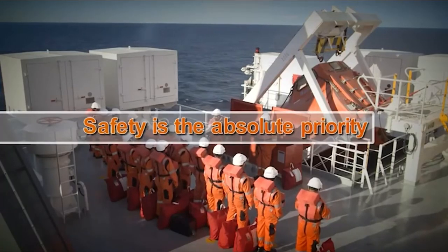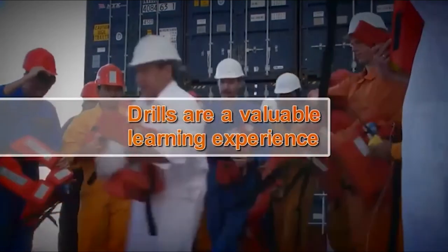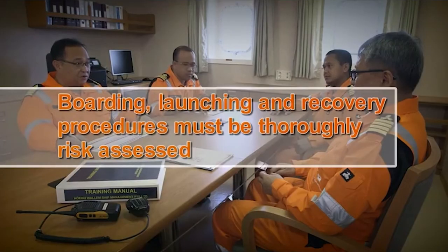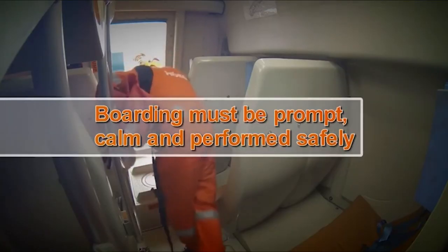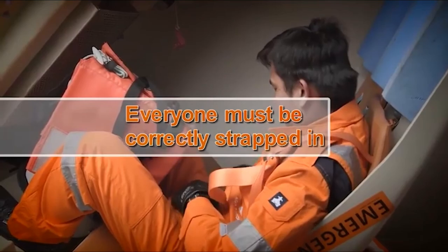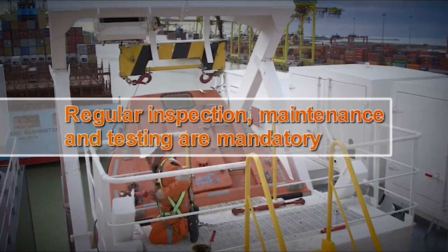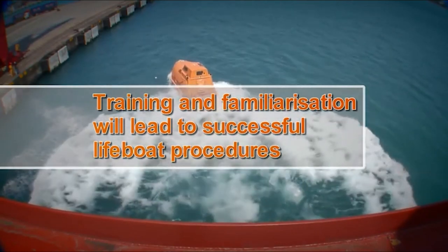Safety is the absolute priority during freefall lifeboat operations. Drills should be seen as a learning experience, not just a legal requirement, and are a valuable means of evaluating crew familiarity and identifying specific training needs. Boarding, launching and recovery procedures must be thoroughly risk assessed. Boarding must be prompt, calm and performed safely — everyone must be correctly strapped in. Special care must be taken in the lifeboat's recovery. Regular lifeboat inspection, maintenance and testing are mandatory. Training and familiarization through frequent, realistic drills will lead to successful and effective lifeboat procedures.